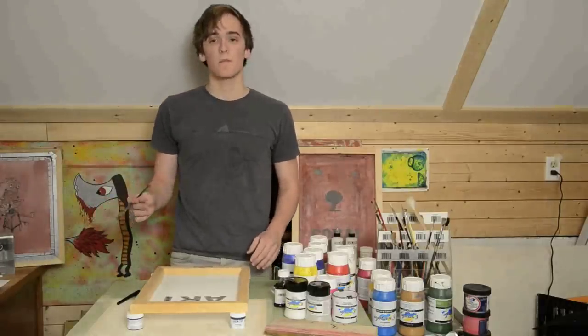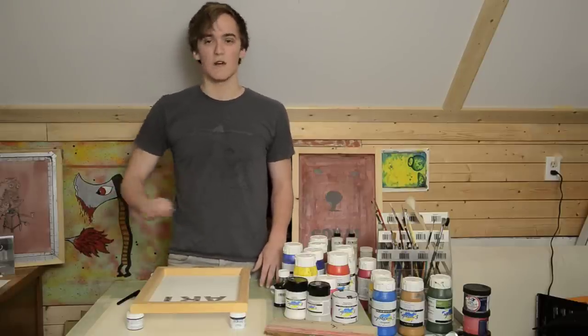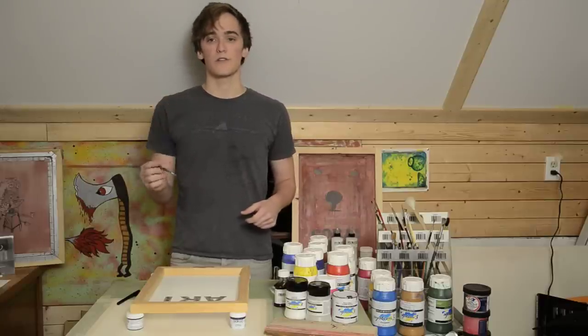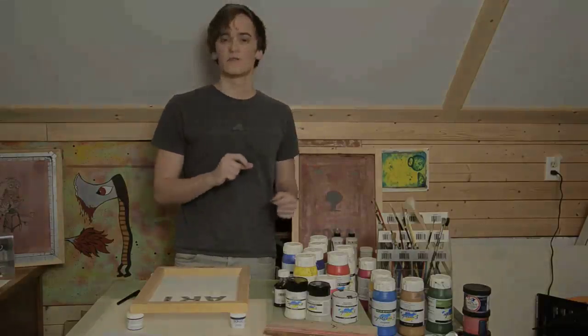I finished up putting the screen drawing fluid on the design. Now I'm gonna let this dry. It's gonna take about half an hour to an hour depending on the room you're in and how humid it is. You just need water to wash out your brush. You can use some brush soap if you need to, but it's not necessary. We'll see you when this is dry.